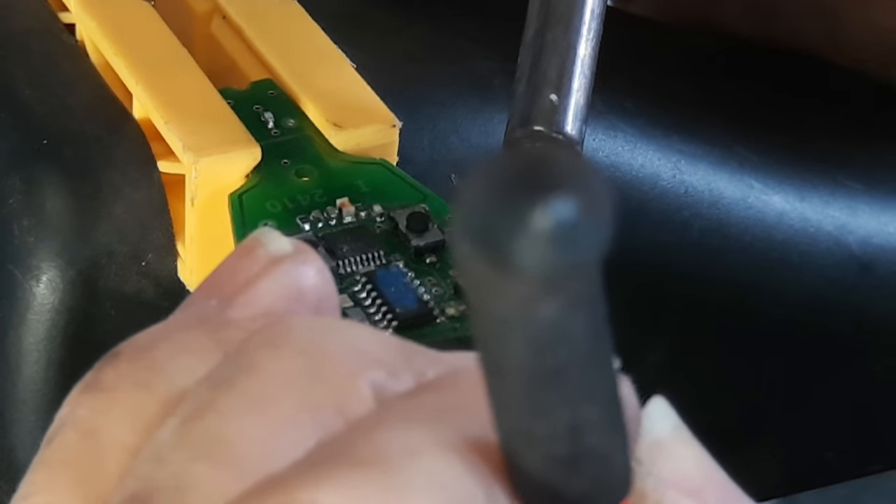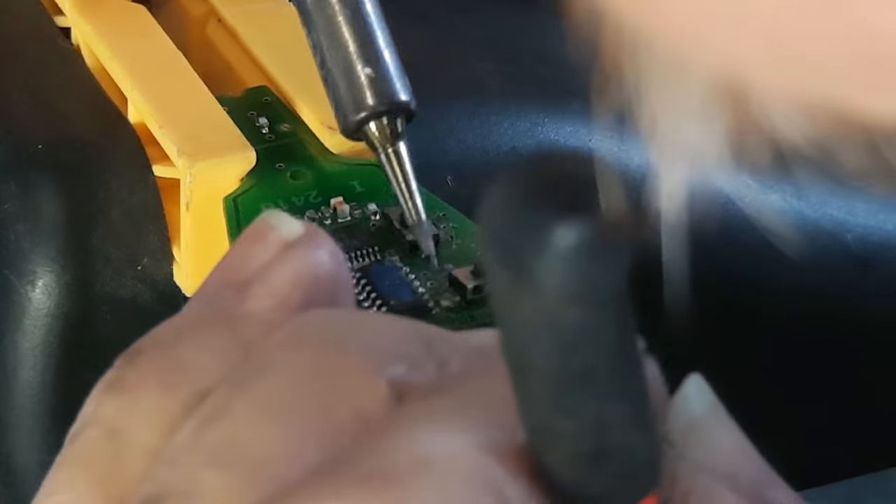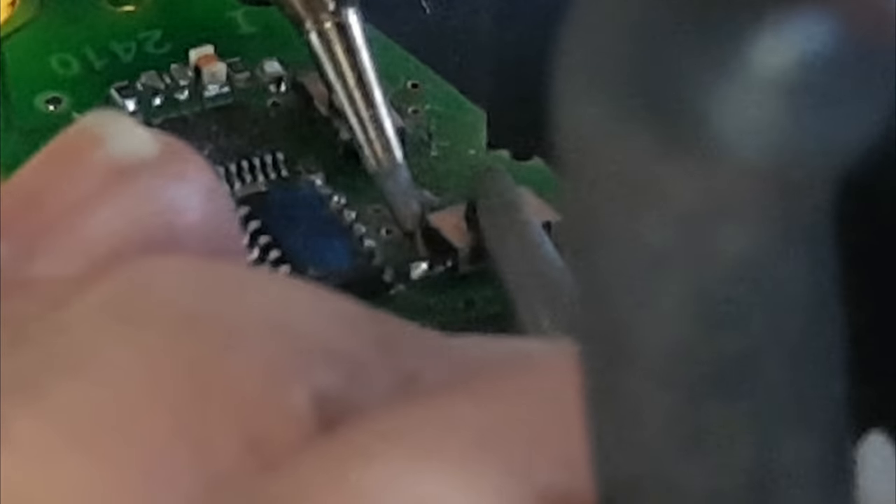Then bring your soldering iron onto the contact, melt the solder, and take your soldering iron away — it won't take more than two or three seconds. Do that on both contacts.